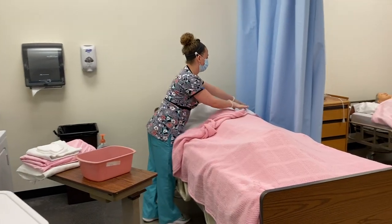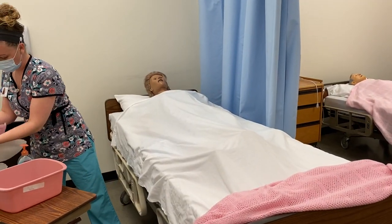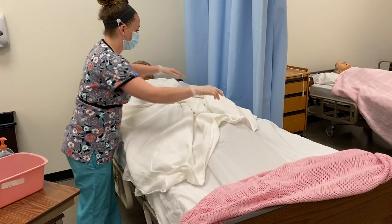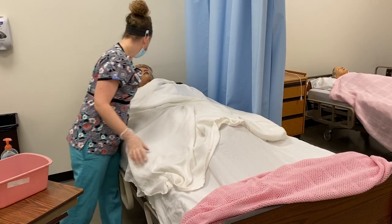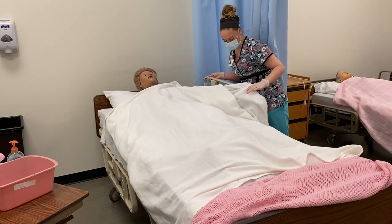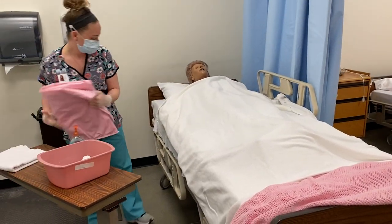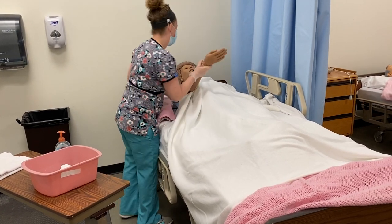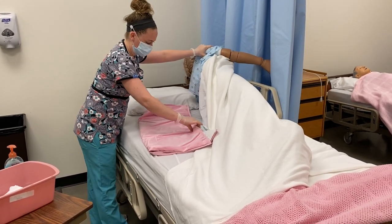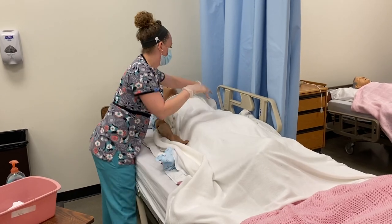I'm going to pull back your comforter and cover you with your bath blanket. I'm going to raise my side rail up before I roll you on your side. I'm going to have you roll over on your side and tuck my cloth pad under you.